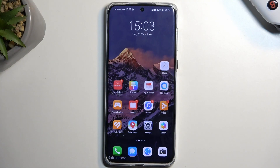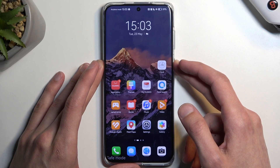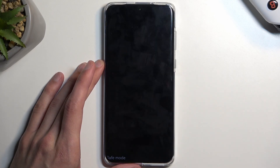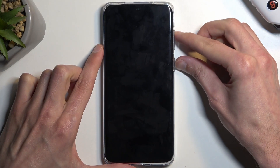To get started, hold the power button. Once you see the options, select power off. When the device turns off, simply hold the power button and volume up at the same time.